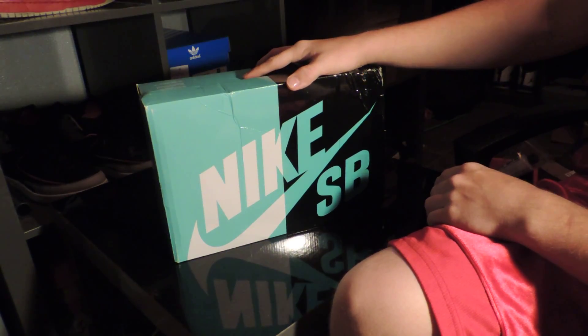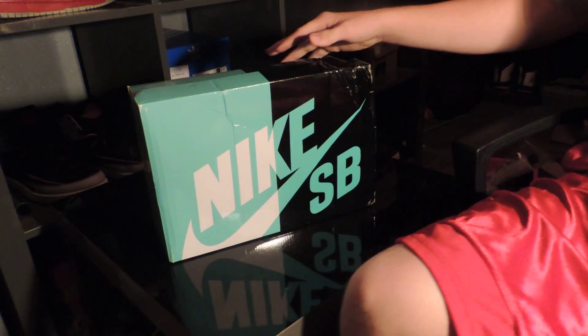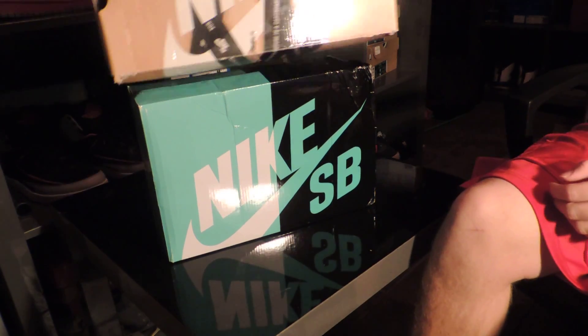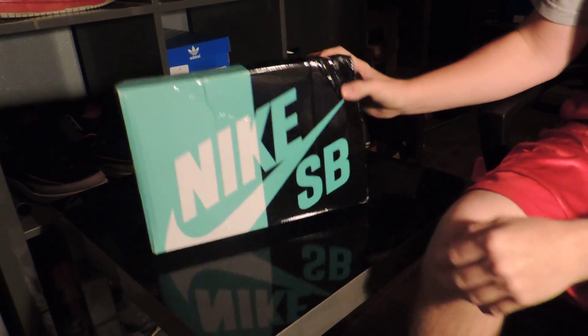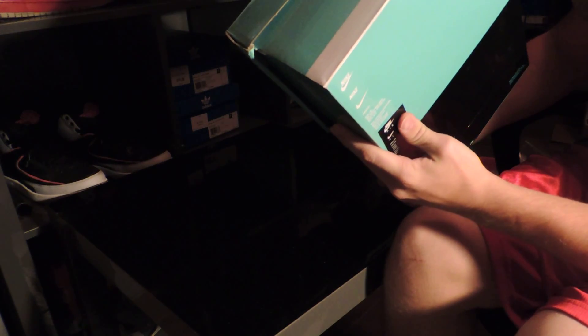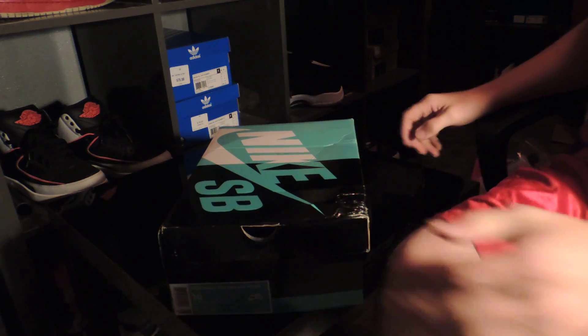Everyone knows that Nike SB — every time they come out with a new line, they decide to put it in a different box. As you can see, I have another one right here which is completely different — my Fire and Ice as well. But thank you for watching. If you have any questions or concerns, please comment below and subscribe. Stay tuned for a lot more videos. Thank you.